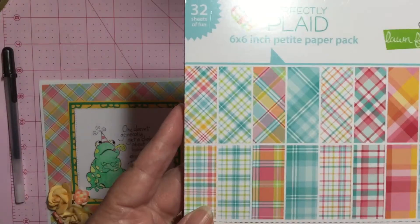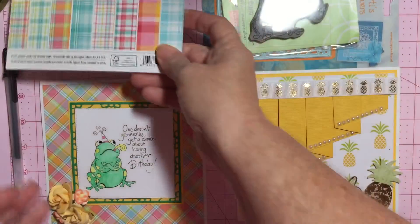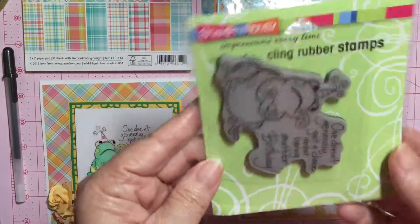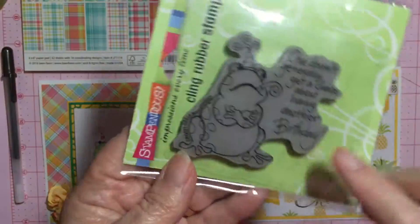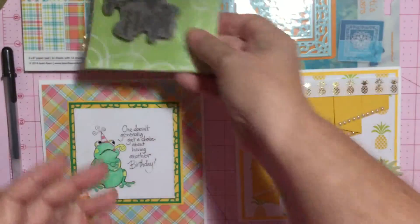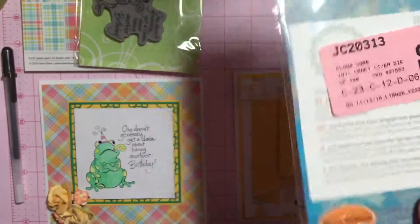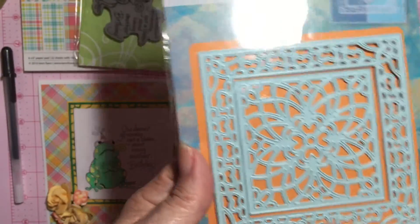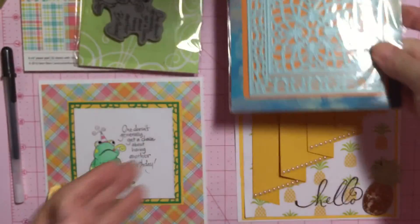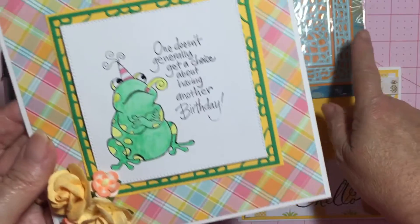The next card I made — I used the Lawn Fawn plaid stack again. I also used the Stampendous little frog here; this is the Birthday Toad. And I used Joy Crafts' flower square die — I used the outside die on this — and it looks like little lily pads to me around the frog.